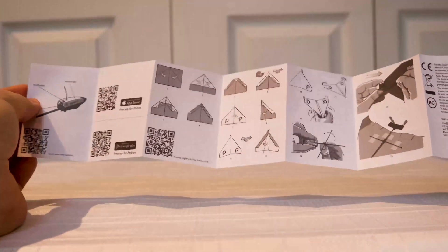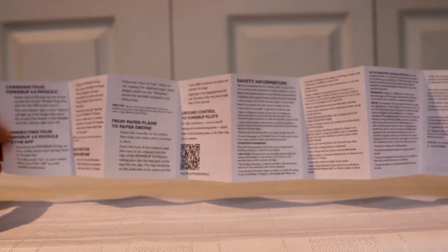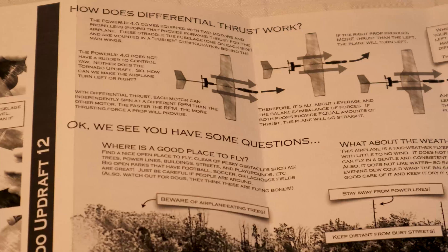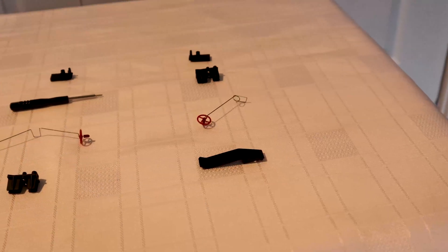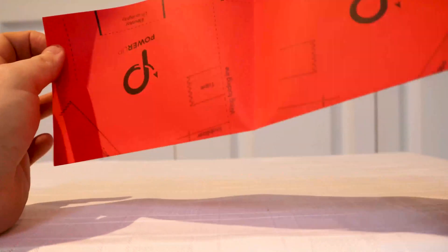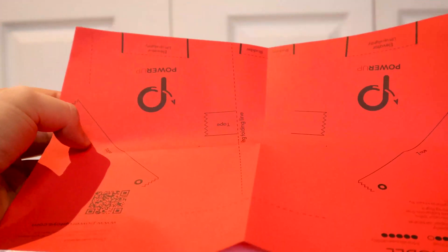Now, if you ignore the superglue drying time, the build time for this particular set is only a few hours. For the most part, it's an easy build, but it does require some small details that add some complexities and fun to the process, with the intent of improving the quality of flight. The instructions are great and easy to understand. The kit provides you with lots of valuable items, like a small cutout design to help set the correct angle of the wings, as well as the horizontal stabilizers at the tail.